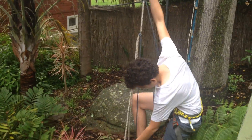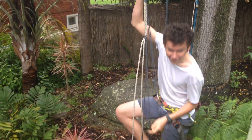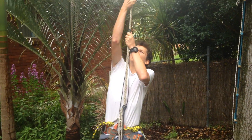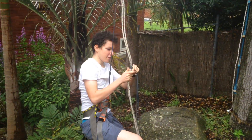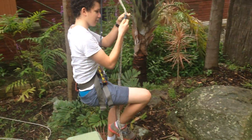This is Prusik-ing up two lines. These shoes aren't a problem because they have notches in them. You've tied this Prusik.